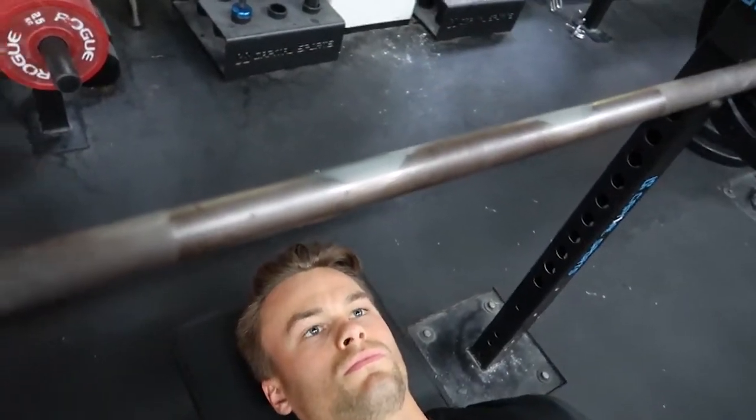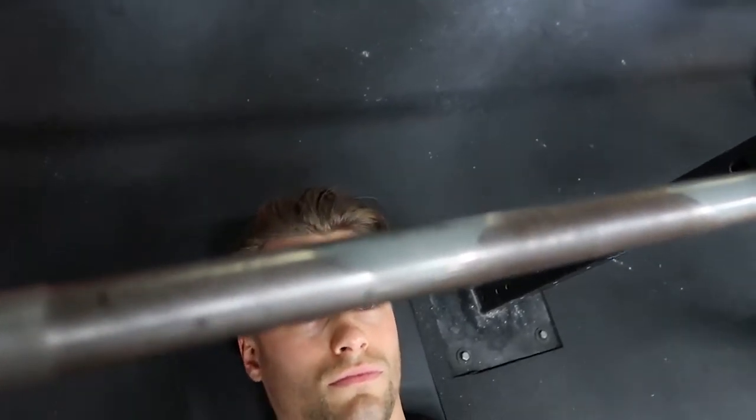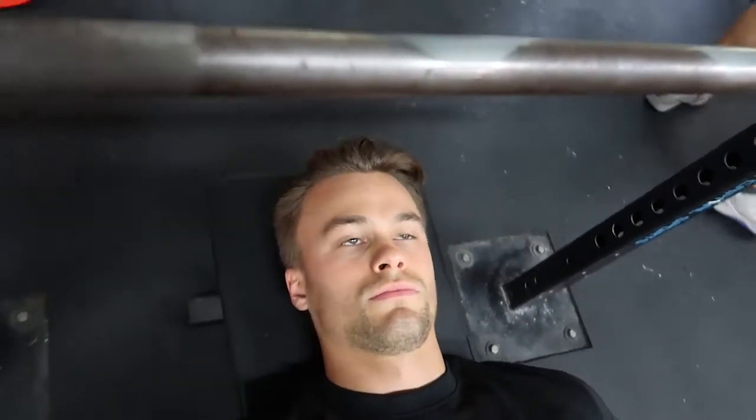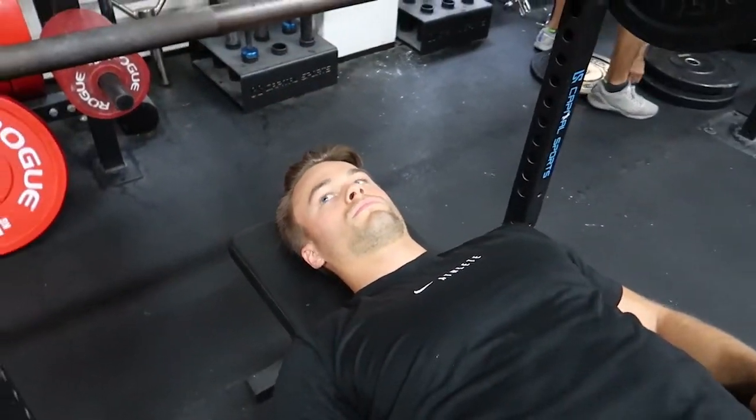Hey, what's up guys, Josh here and I'm Hendrick. Today we're going to teach you how to bench press for both the powerlifter and the everyday fitness guy and girl. Let's get it. First, we start off with the eye position — the goal here is to make sure that your eyes are directly underneath the bar.